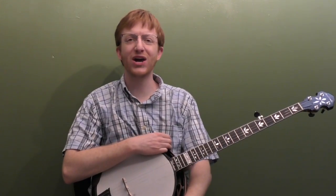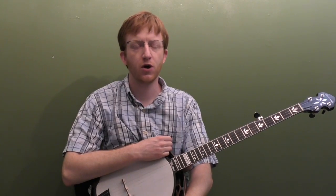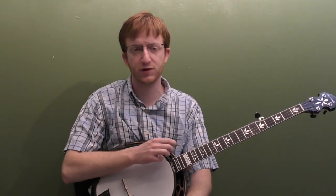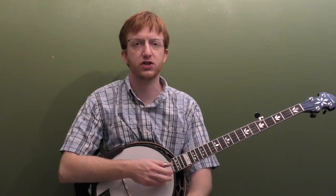All right, everyone out there in banjo land, Mike Heading here. I'm back this week with the classic song Red River Valley in the key of G. I've got three breaks worked up for this song, starting with a very simple version. We're going to work on playing the absolute basic melody with a simple forward roll, alternating thumb roll, and pinches.